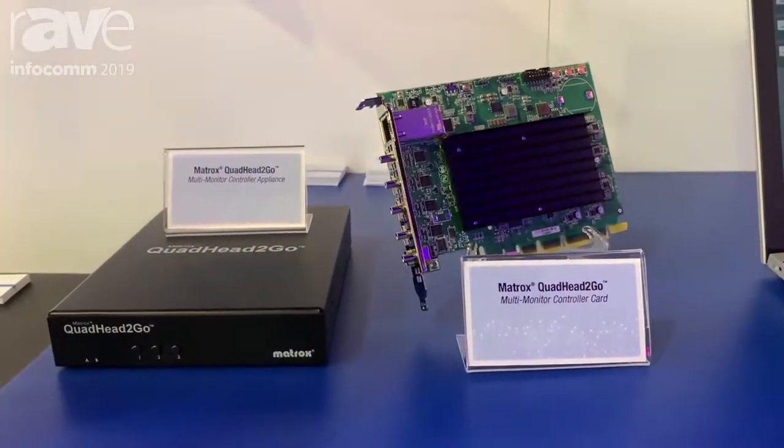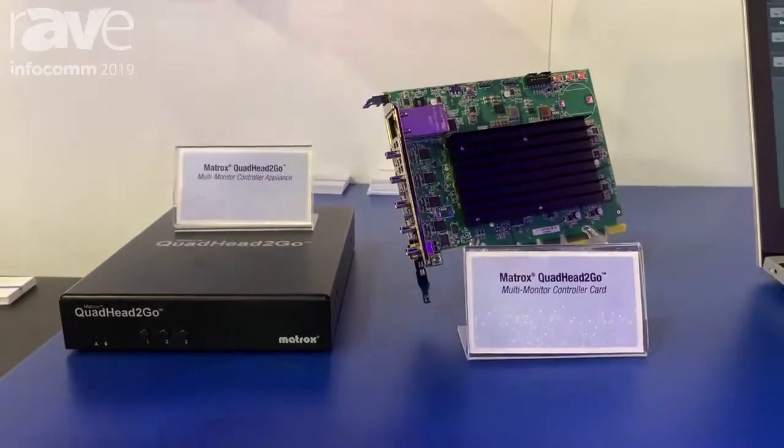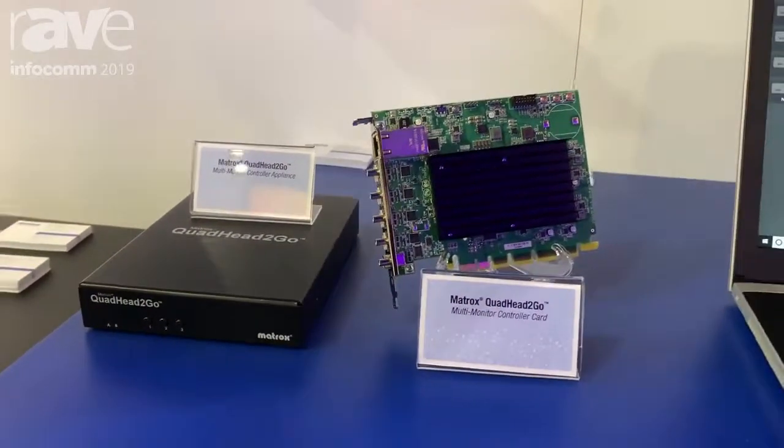Both are operating system independent — even the PCI Express format. Even though it sits in a system, it only draws power from the PCI Express slot.